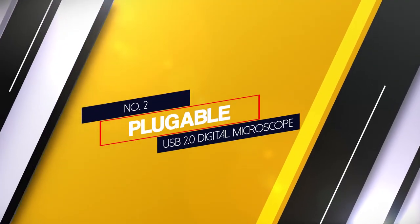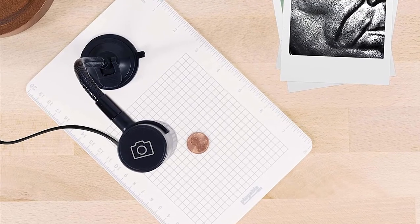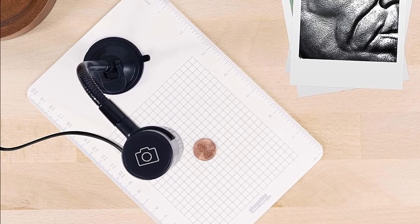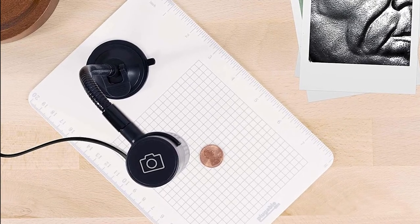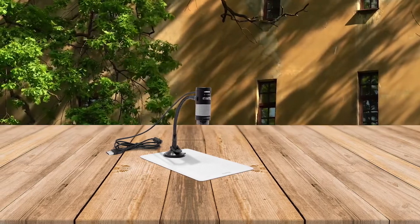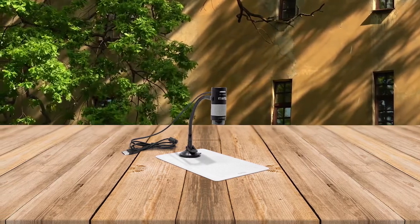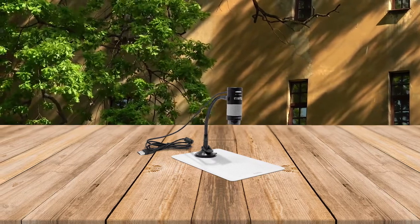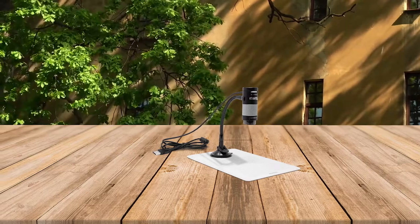Number 2: Plugable USB 2.0 Digital Microscope. The Plugable USB 2.0 Digital Microscope is another great option for coins, featuring a flexible arm observation stand and compatibility with Windows, Linux, and Mac. The package includes the microscope body, observation stage, suction cup, gooseneck, C-clip, and a quick starter guide. This model offers a 2 megapixel camera and a high range of compatibility with other devices.